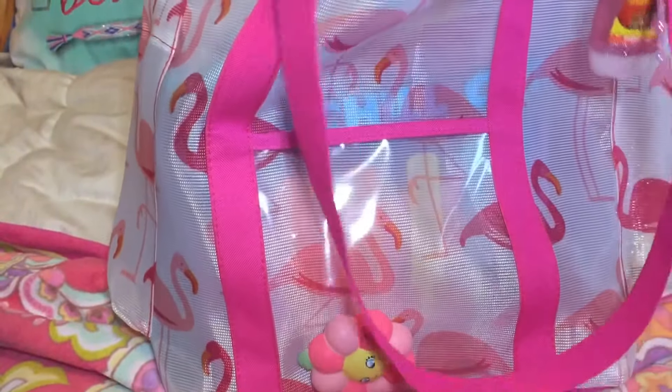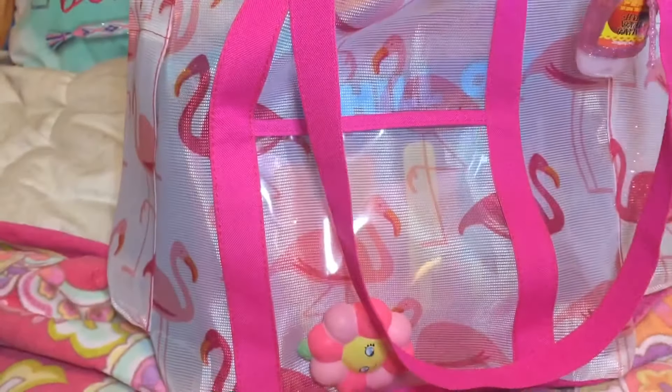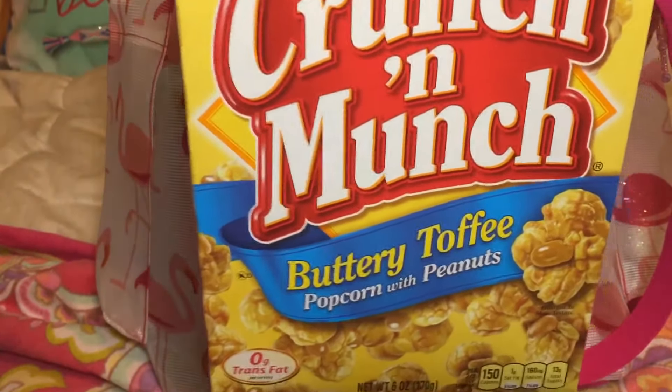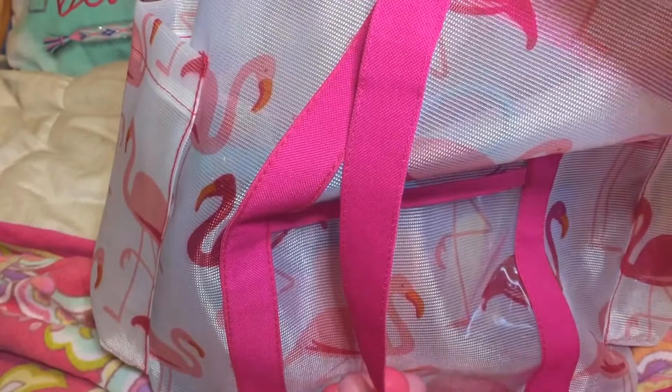I brought some snacks too — I brought goldfish because I like goldfish, and that's just one of the snacks. I also put some buttery toffee Crunchin' Munch snacks. You can also use a plastic Ziploc bag to pack fruit and vegetables too if you wanted to.